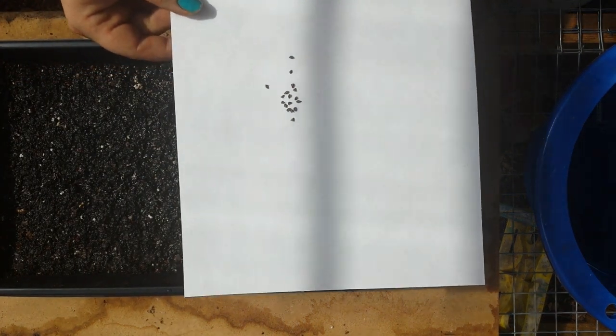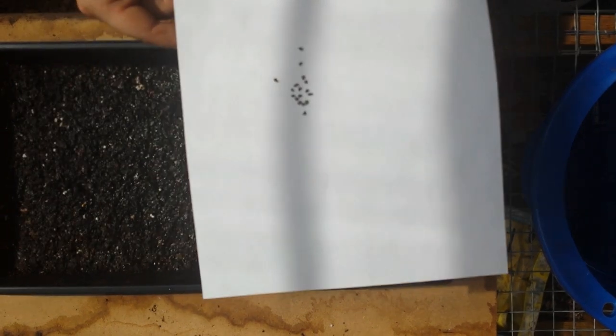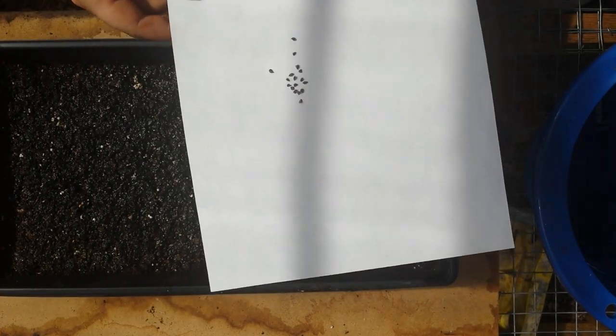I ordered the seeds from Burpee again. These are what they look like. There are 50 in the pack.